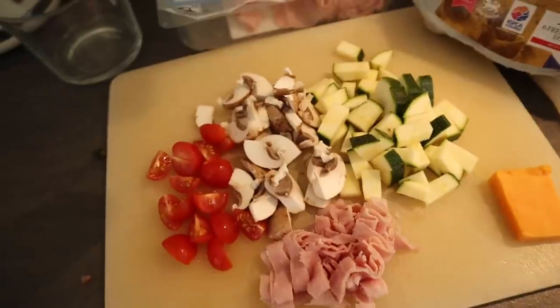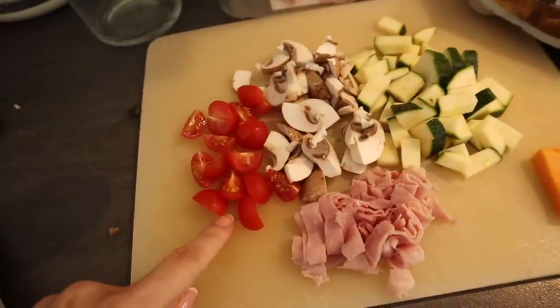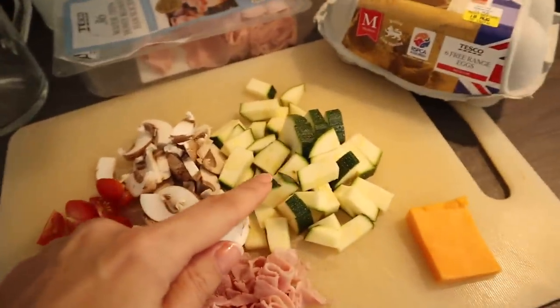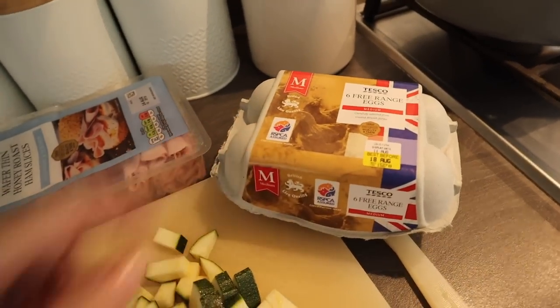To start off, I'm going to make an omelette. It's a real go-to for me especially in the summer because it's super easy, fairly light, you can throw anything in there, and it keeps you really full. It's syn-free and low in calories. In today's omelette I've got about four cherry tomatoes quartered, some ham, a couple of mushrooms, a couple of courgettes, around 15 grams of low-fat cheese, and a couple of whisked eggs.